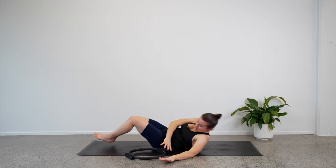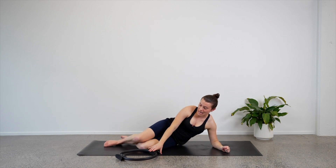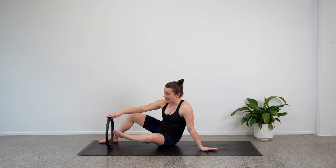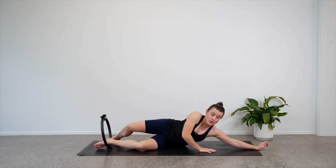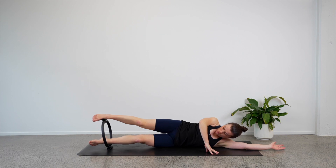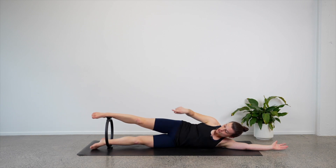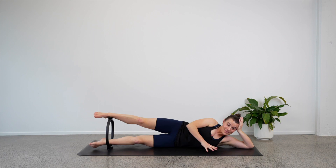We're going to turn onto our sides — we will be turning straight onto our right hand side. A bit of a setup with the circle: we want to take the circle vertical on the mat. Your bottom foot is going to rest inside that bottom handle, and hopefully you can lay all the way down on your side. Take your top leg onto that top handle. Top foot on the top handle, your bottom leg anchors the bottom handle. You can rest your head all the way down or have your head up — whatever's most comfortable. Just place your top hand in front of you.